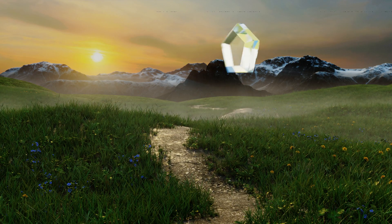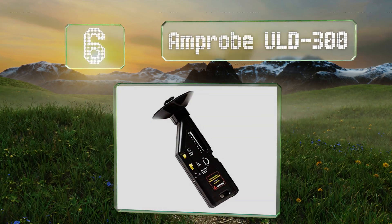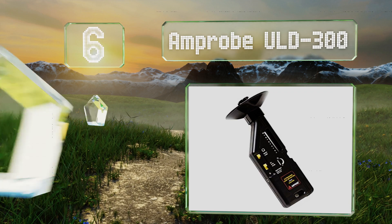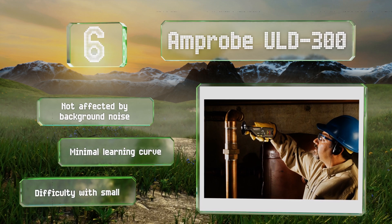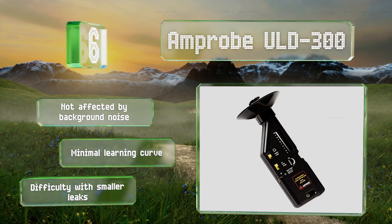Starting off our list at number 6, the Amprobe ULD300 is a good option for any handyman, mechanic, or HVAC technician. It has an extension tube to help you reach farther and easily find failing valves and bearings. Unfortunately, the included headset isn't well padded. It's not affected by background noise and there's a minimal learning curve. However, it does have difficulty with smaller leaks.